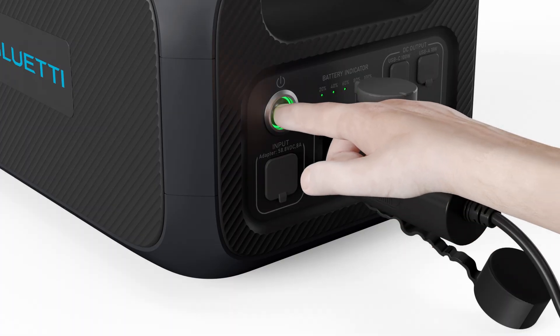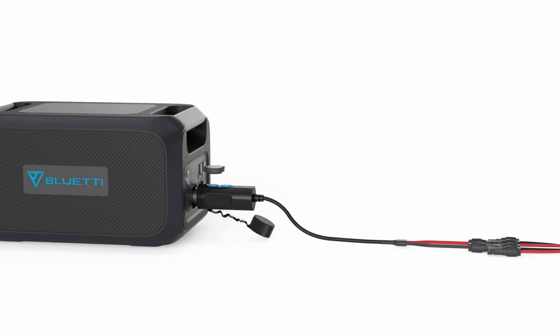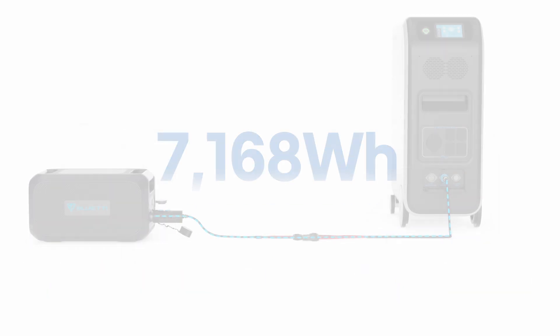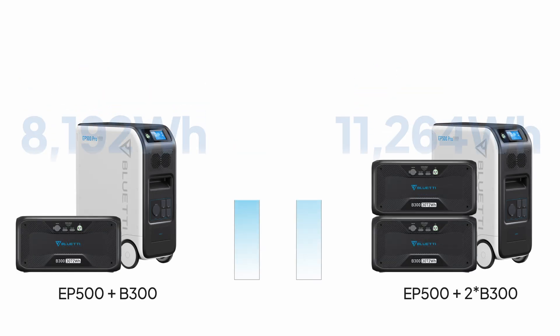Next, press the power button on the B230 to turn it on. The EP500 Pro will now receive power from the battery pack, boosting the total capacity from 5,120 watt-hours to 7,168 watt-hours. Depending on your setup, you can get different capacity boosts — choose the option that best meets your needs.